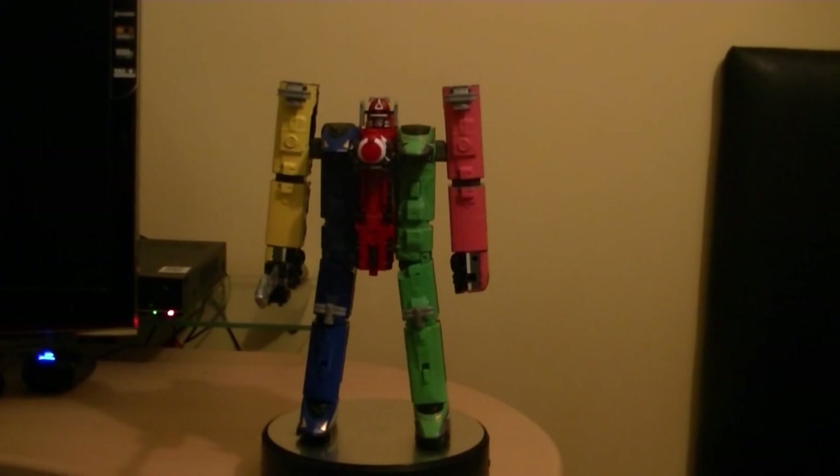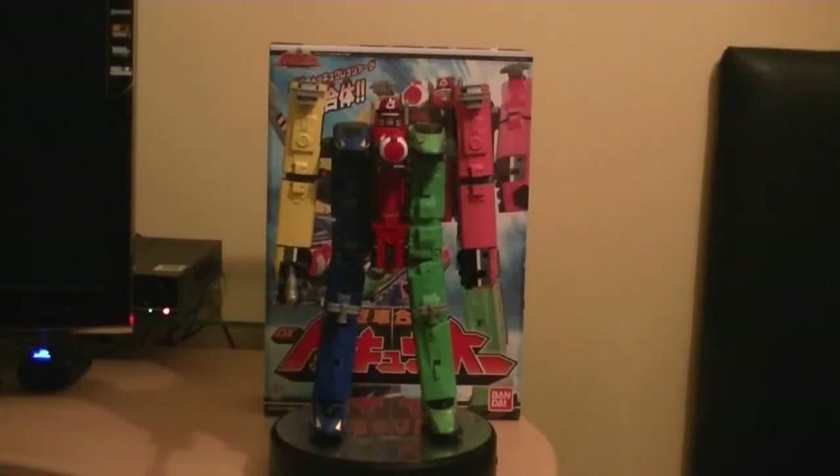So here are my final thoughts for Ressha Sentai ToQger's Tokyo. Today we've been having a look at DX Gate ToQoh, and this is the Megazord for the Ressha Sentai Tokyo series. I'm going to say it is very impressive - I'm very impressed that this is a train Megazord that combines together to become one Megazord. I love the design - it looks amazing. I'm lost for words at the moment.